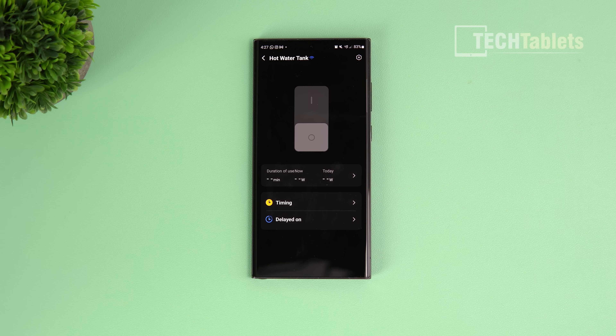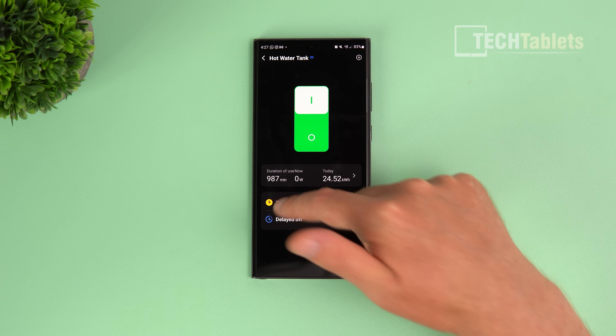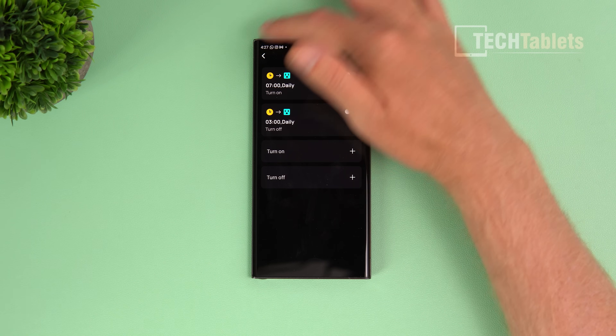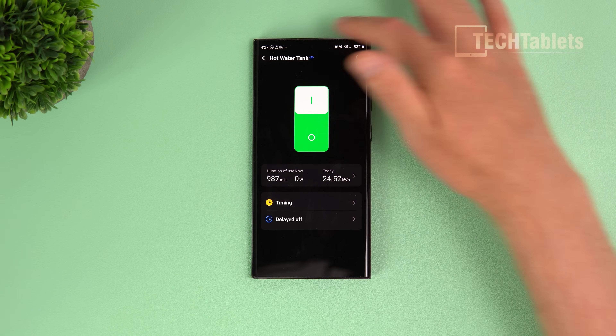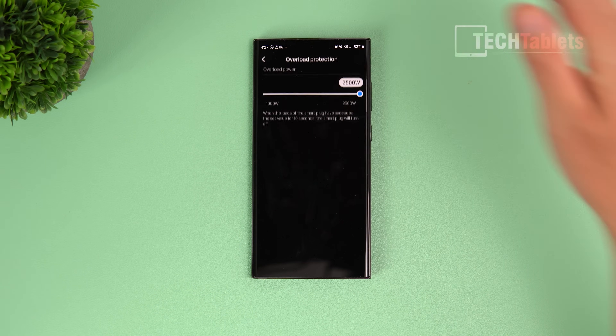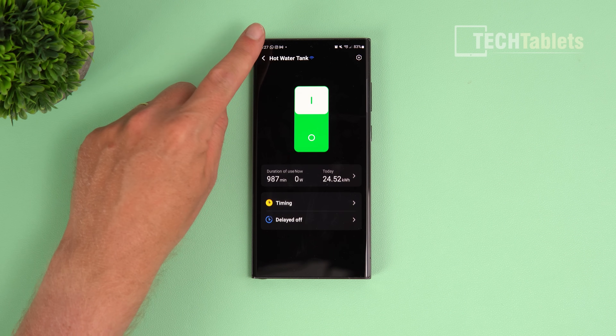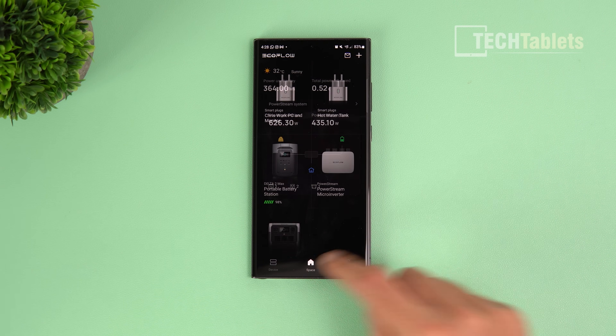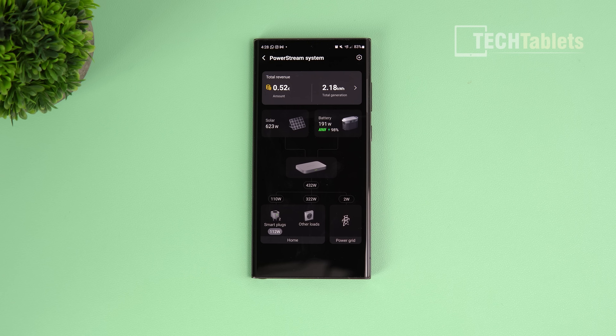The smart plug section shows one plugged into our biggest household electricity consumer - the water boiler. You can manually turn it on and off, set timers so it only comes on during the day when solar is generating, set a delayed off, and configure overload protection. The other smart plug shows my tower PC currently using 110 watts, with full usage stats available.